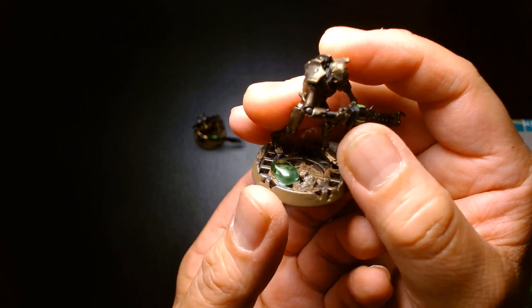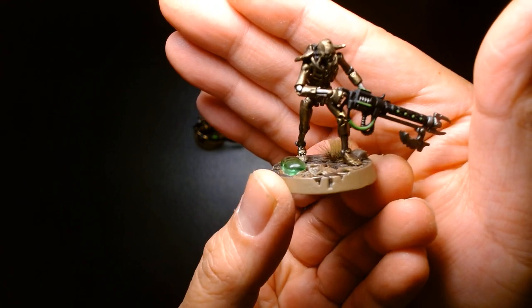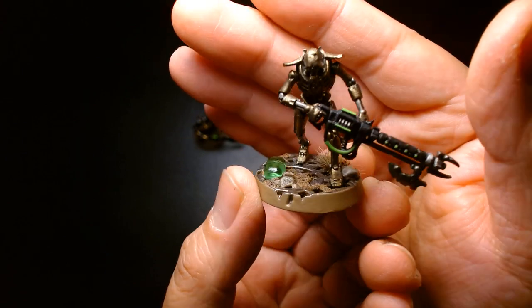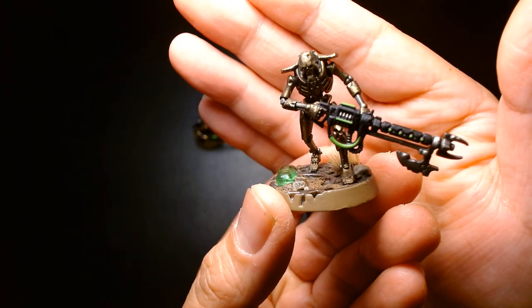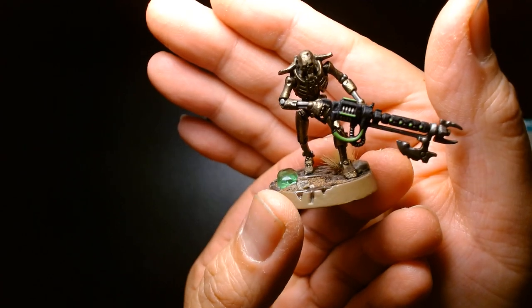I just put a dab of glue, drop the green pebble on there, and there you go — I have my Necron crystal. It's not as sharp or as cool looking as one you can make yourself, but for me it gets the job done. It's an easy quick fix that adds a little bit more detail to the base.